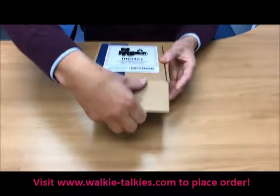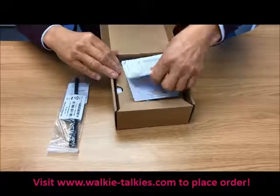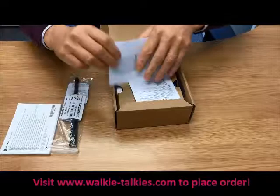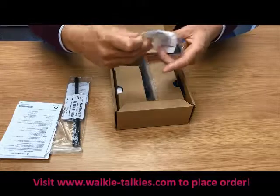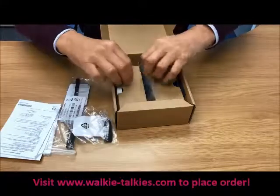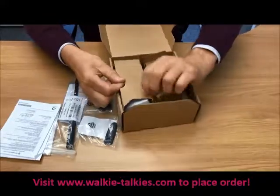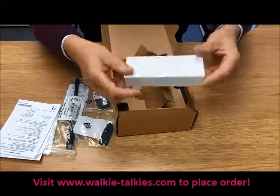What do you get in the box? We have a large antenna — this is actually a VHF radio. We have the instruction manual, a good detailed instruction manual, various other certification paperwork. We have the side casing and the dust cover.